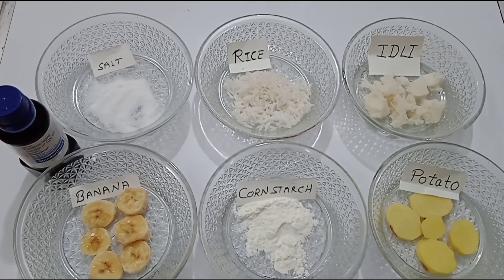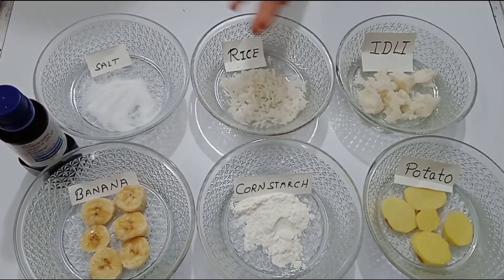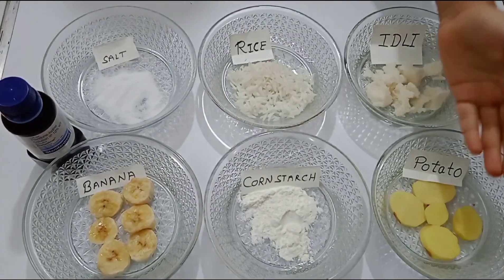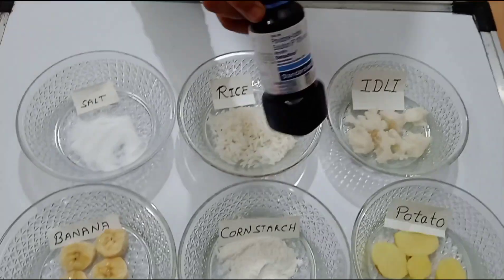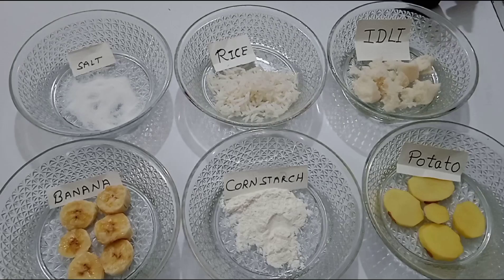For this test, the ingredients we need: I have some pieces of idli, rice, salt, banana, corn flour, and potato. And this is iodine — we can buy it from any medical store. Let's begin the test.